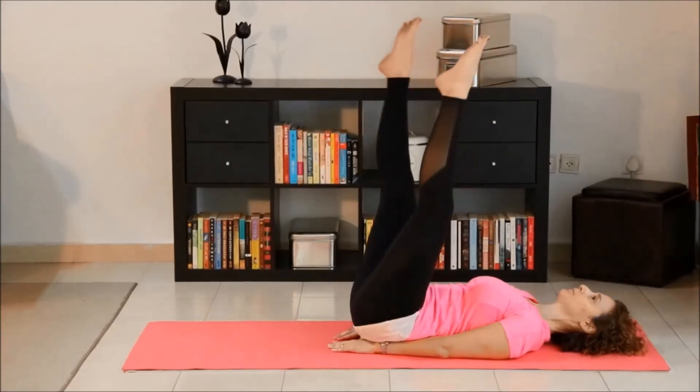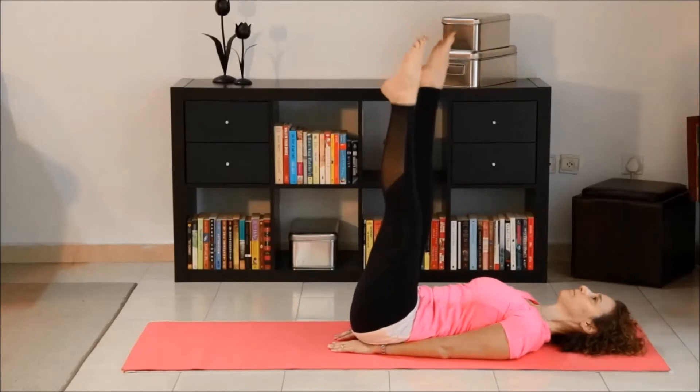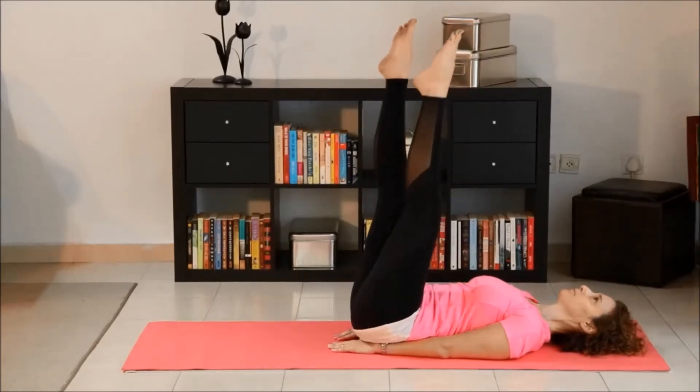Another set of crisscross legs before you pulse. Remember to switch the legs back and front.